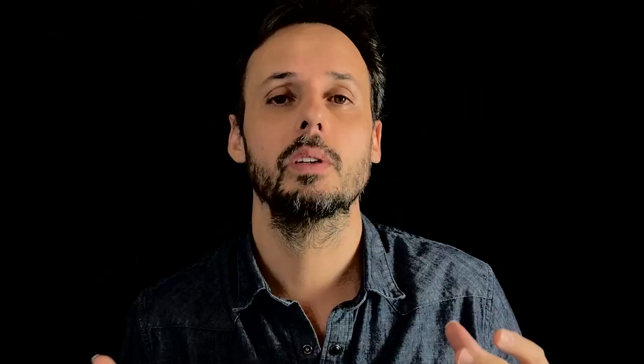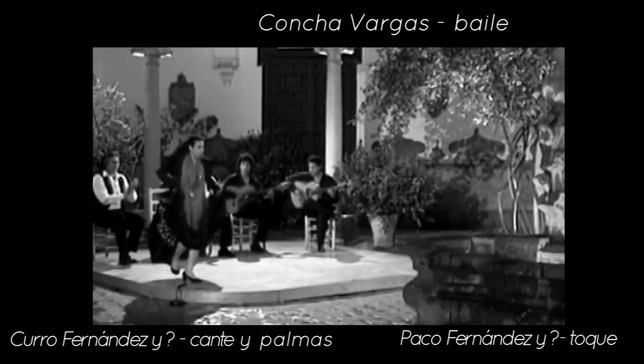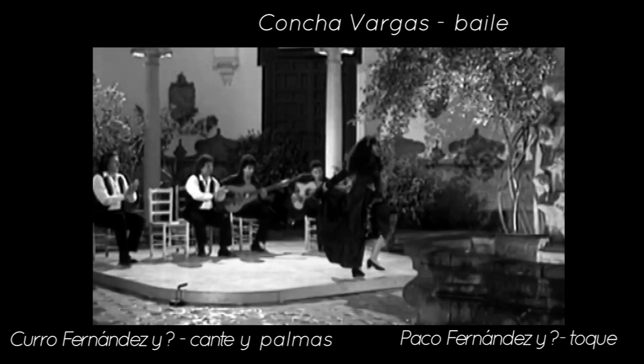If most of the time we like palmas with phrasing, with soniquete, with accents, sometimes we need something else. There is a type of palmas called palmas lisas — the smooth palma. It's when we mark all the beats with the palmas, just the beat, like what El Tito would do. Just marking the accent of the compass with the foot so we don't lose the sense of the global cycle. This is what we do, for example, when we want to support the contras of a dancer — the palmas are doing the tiempo and the dancer is doing the contra. Or in a subida and remate. And sometimes we don't even mark the accents with the foot — just palmas lisas.